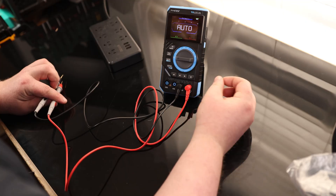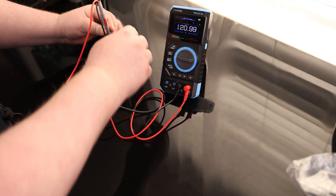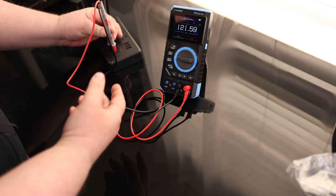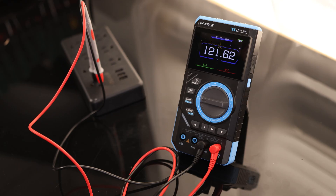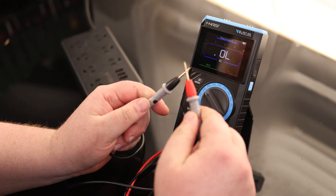It does go automatically back to DC when you remove the probe. If we put it on automatic, it's automatically going to set it to whatever voltage we need, and it displays AC on the top. I do appreciate those large numbers on the display — I can easily read them even with my aging eyes.